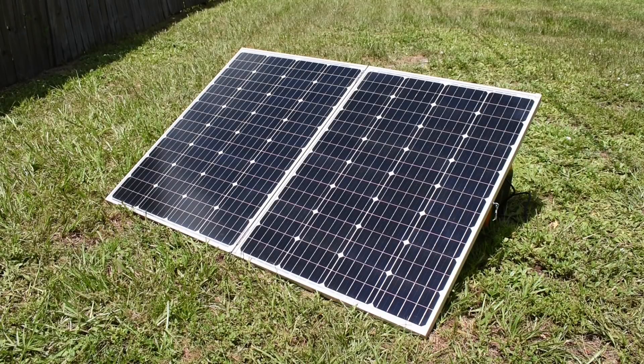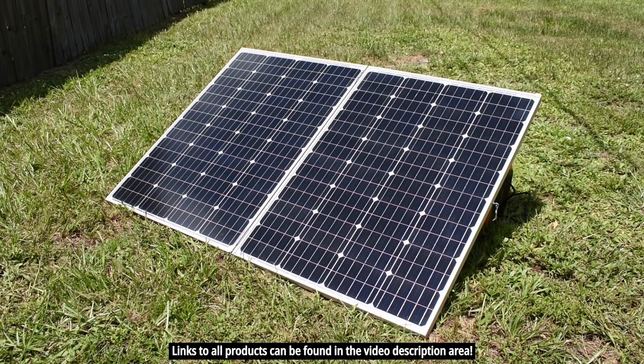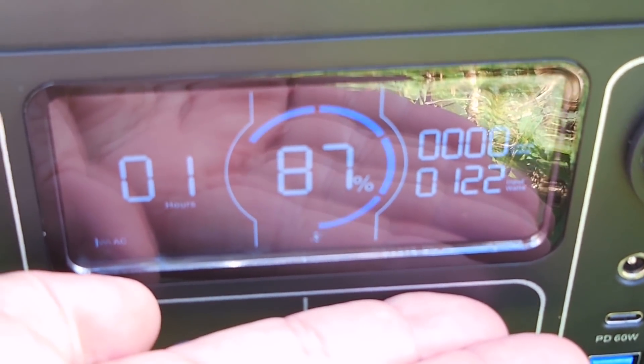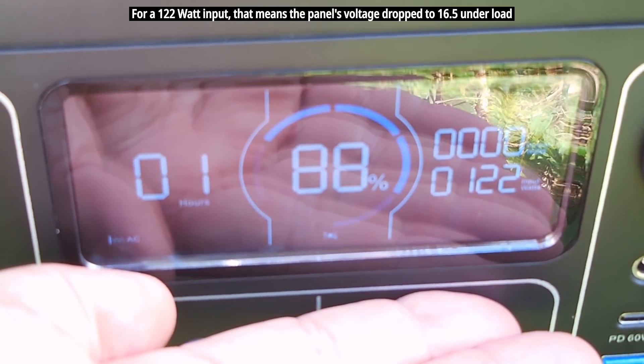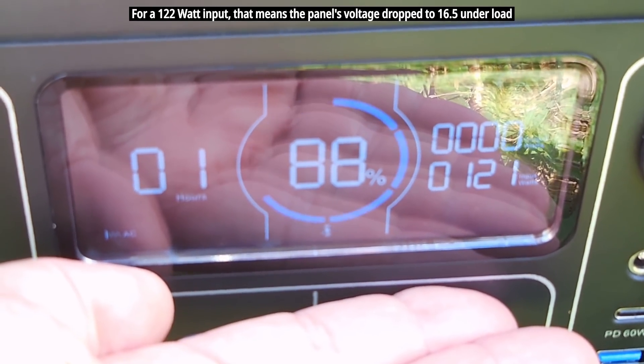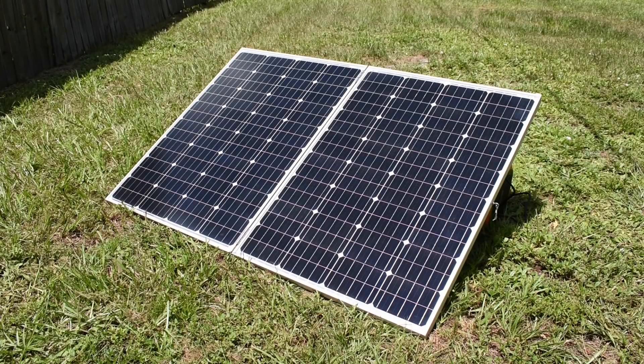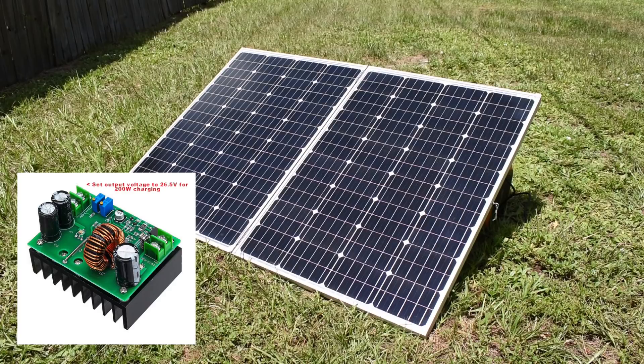Earlier I used a power supply to show charging wattage at various voltages. Now I have two 100-watt HQST monocrystalline solar panels in parallel — that's 200 watts — with an open-circuit output of around 20 volts. Solar intensity is right around 78,600 lux, and with the panels pointed directly at the sun, we're only getting around 122 watts — not 200. This is consistent with other portable power stations I've tested, including the Jackery. To get the full 200 watts from these two panels, you'd need to use the inexpensive DC-to-DC step-up converter I showed in a previous video.